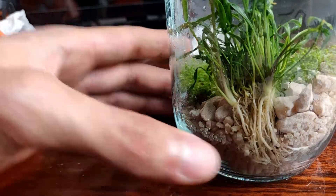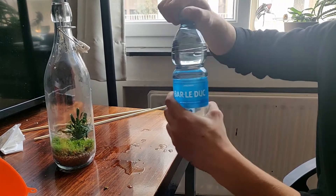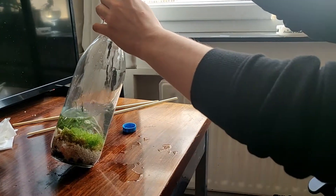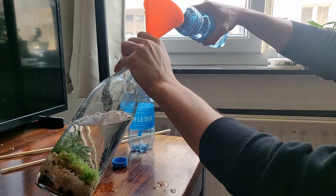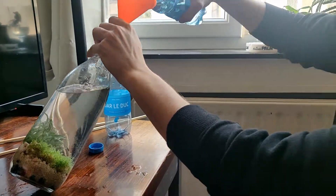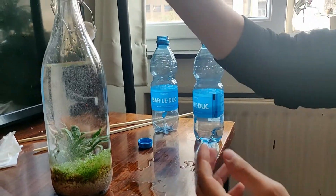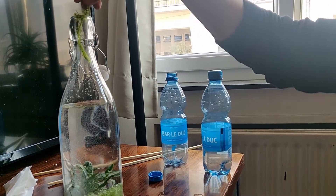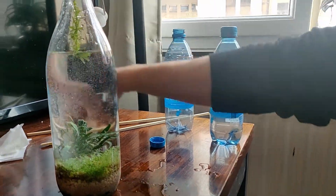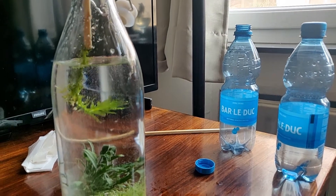After securing the plant it was time to add water. I used regular mineral water without any chlorine. Finally I added the water wheat. I put the eco-sphere aside for a moment so that the bubbles could disappear.